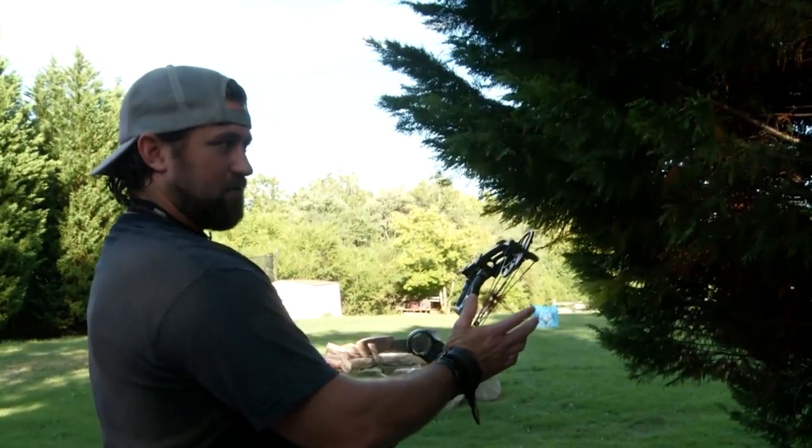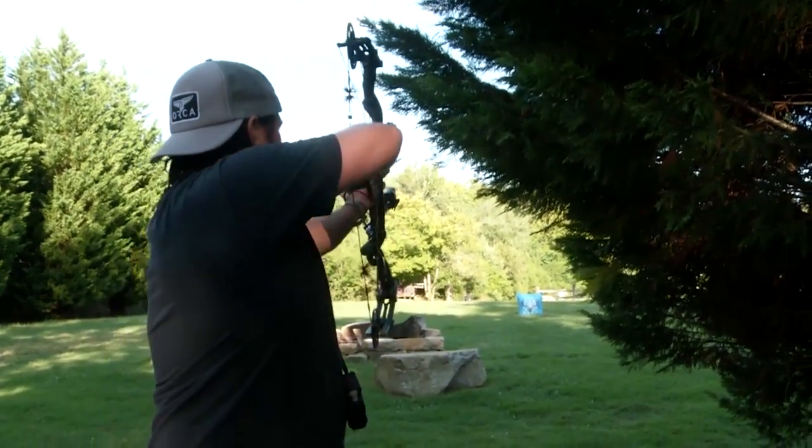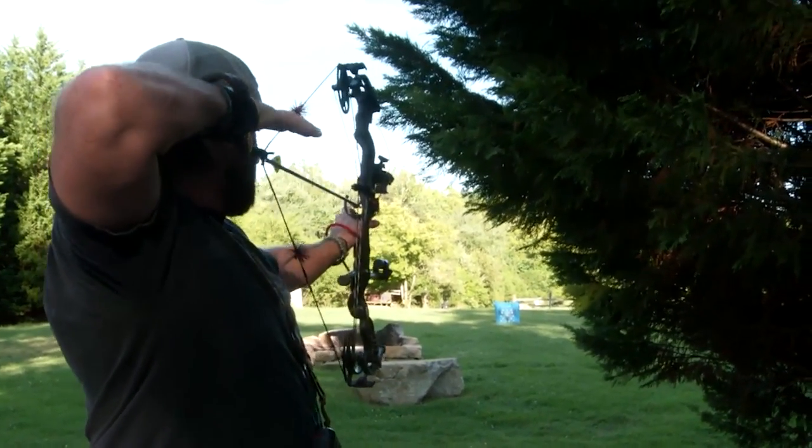If you keep your bow in your car or truck with you, get home from work, pop out in the yard, smack a couple of targets and just try to be consistent.